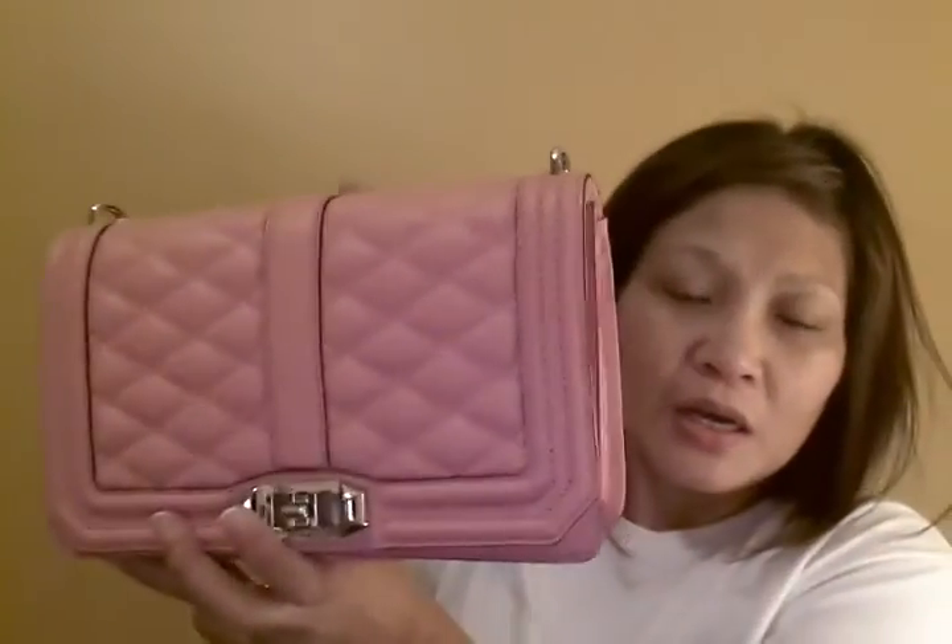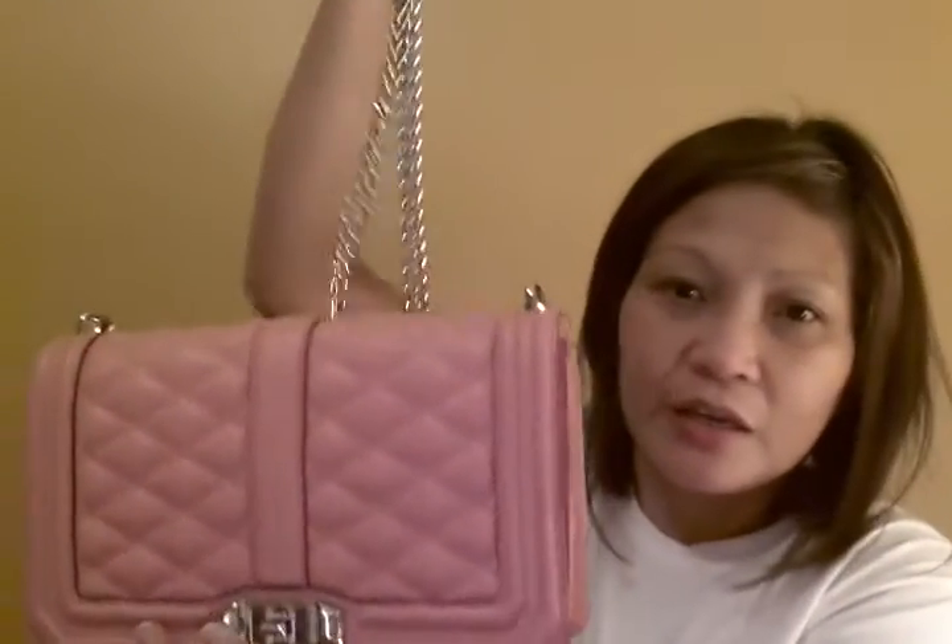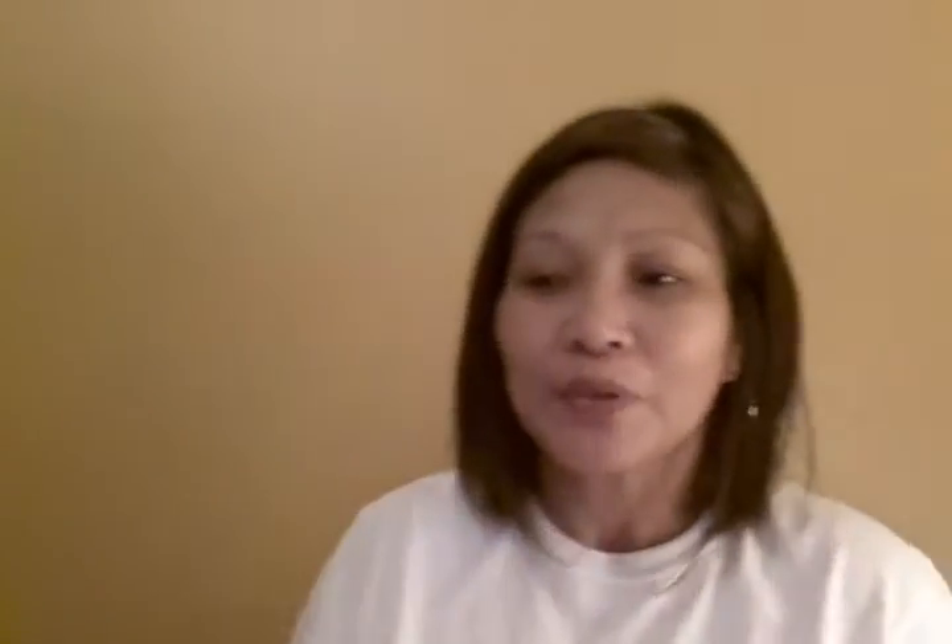So there you go, folks — this is my Love Crossbody by Rebecca Minkoff in Guava. Thank you for visiting my channel, and to all my subscribers, thank you very much for your support. By the way, it came with a dust bag — it didn't match the lining of the bag, but I love white and I think the white and pink match pretty well with the silver hardware. Please comment, subscribe, and like my channel. Until then, stay beautiful, be beautiful!